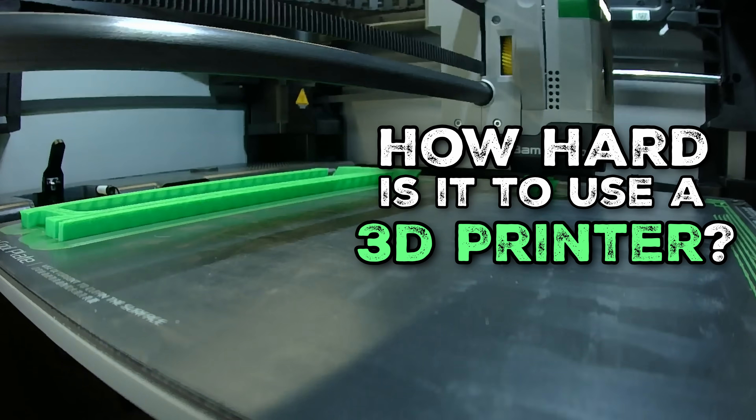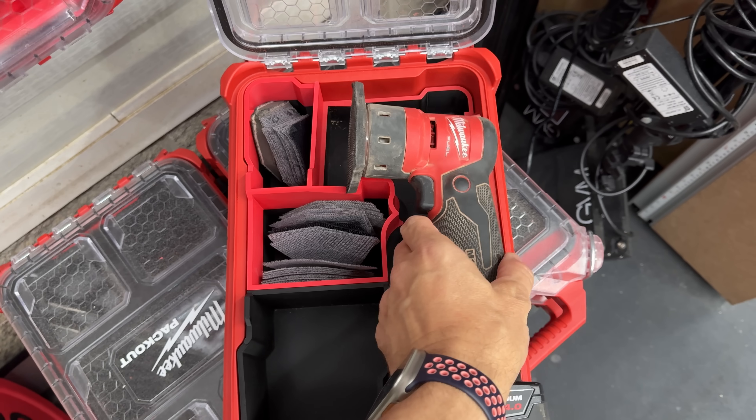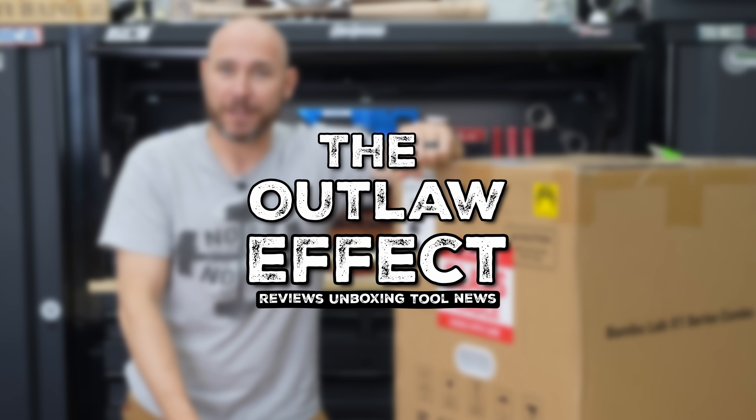How hard is it to use a 3D printer? We're going to find out because I've never used one and I bought this one and it just came in. Let's unbox it, see how hard it is to set up and get the first print. Should be interesting. Welcome to the Outlaw Effect.